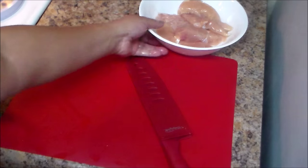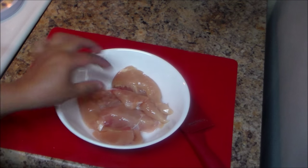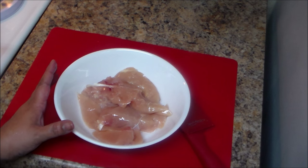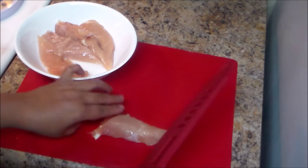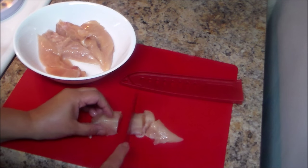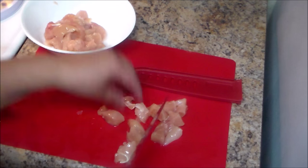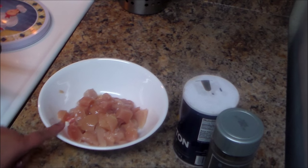First, choose the chicken you like. I have chicken tenderloins — boneless and skinless strips — but you can choose whatever part of the chicken you like. Wash them and cut into pieces. I'm going to cut mine into small pieces. Depending on how much meat you like, you can add more — that's about four or five strips.